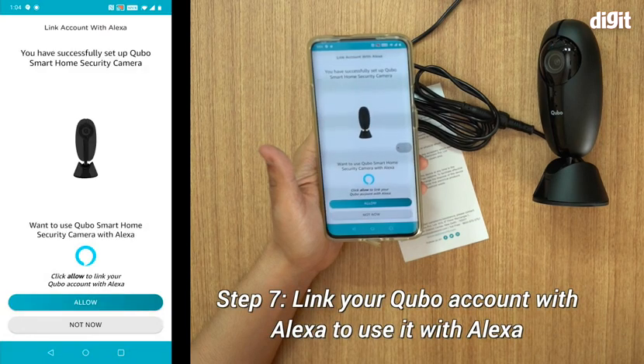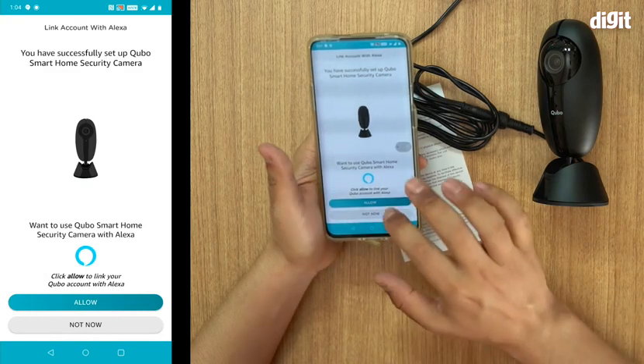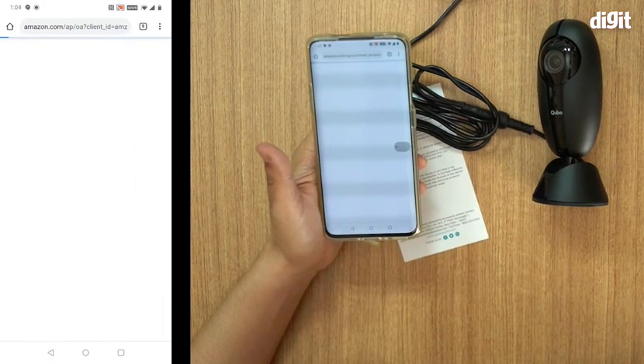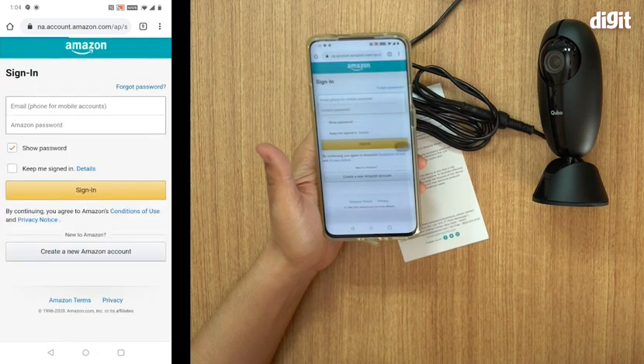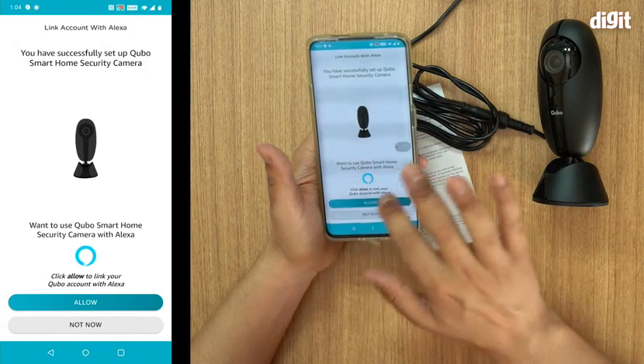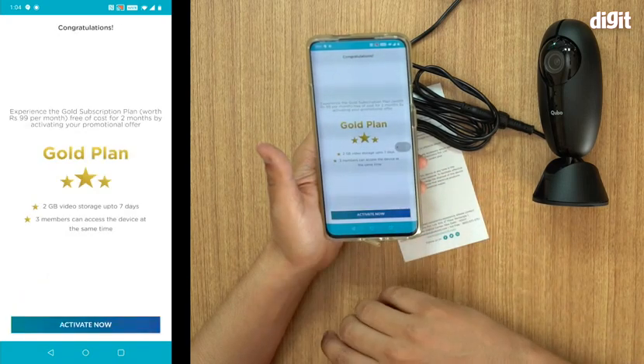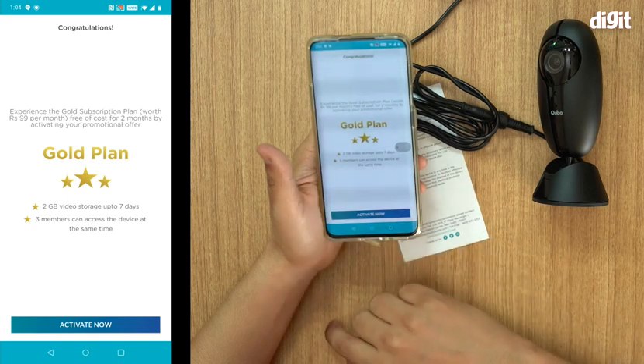You will now see the camera output. We're shooting this in our office so you'll see a lot of things on screen. Also, this is how you connect it to Alexa — we'll probably do that in a separate video, so I'm not going to connect it to Alexa right now.